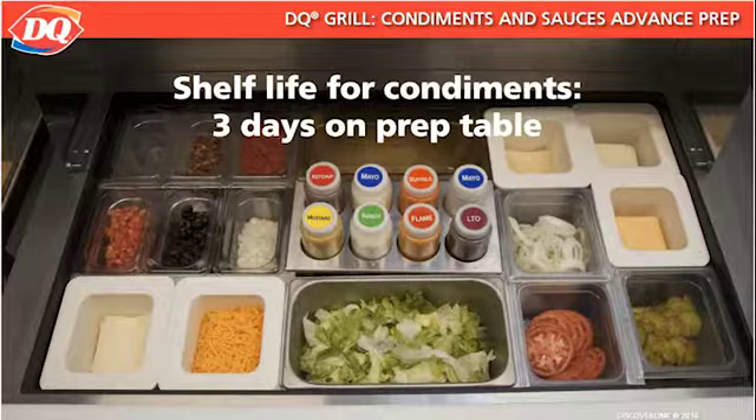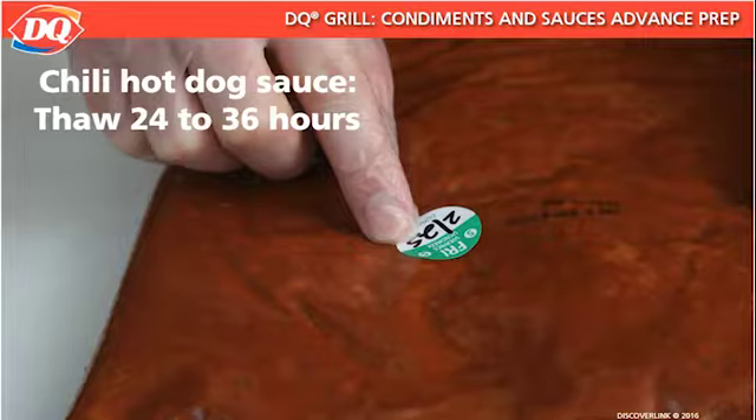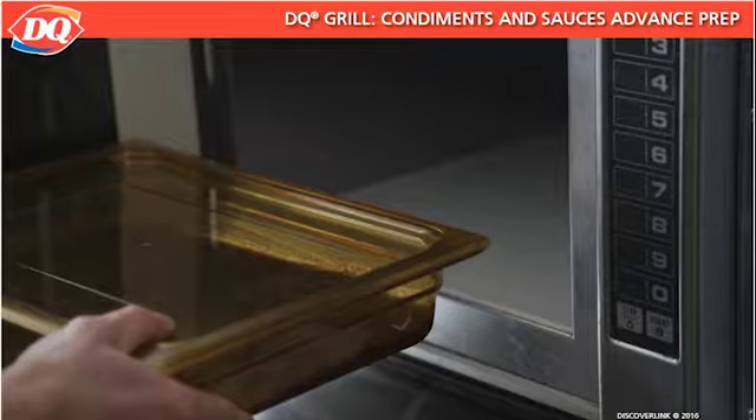Chili Hot Dog Sauce is used on our Chili Cheese Dog. The sauce arrives at the store frozen and must be thawed in the cooler before heating. Chili Hot Dog Sauce must thaw for 24 to 36 hours. Thawed, unopened Chili Hot Dog Sauce is labeled with that day's date to track the seven-day shelf life. You heat the chili sauce in a boosting oven, so metal pans and utensils should not be used. NSF-approved pans, which are safe to use in a boosting oven, are used to heat these sauces and other items.